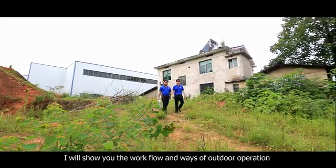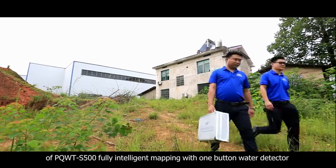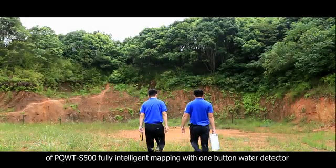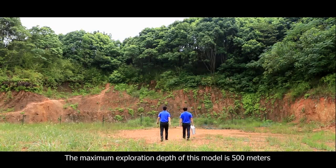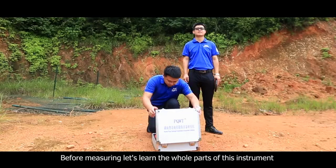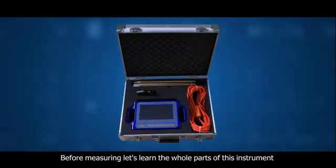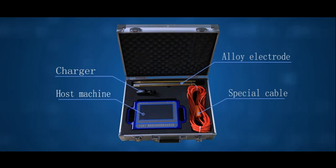I will show you the workflow and ways of outdoor operation of the PQWT S-500 fully intelligent one-button mapping water detector. The maximum exploration depth of this model is 500 meters. Before measuring, let's learn the whole parts of this instrument: host machine, special cable, alloy electrode, and charger.